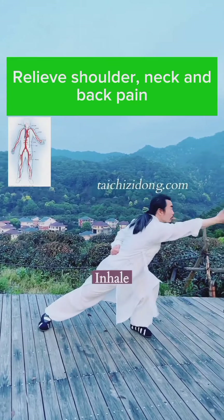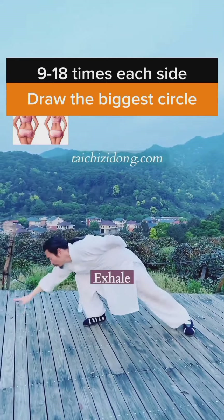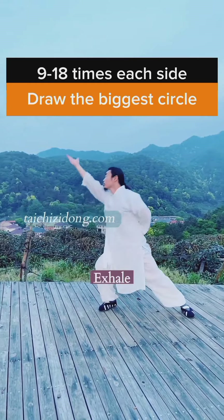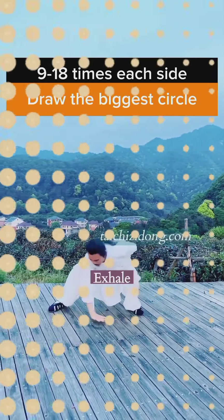Relieve shoulder, neck and back pain. Do this exercise 9 to 18 times each side.